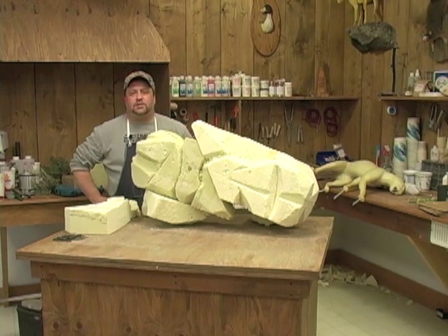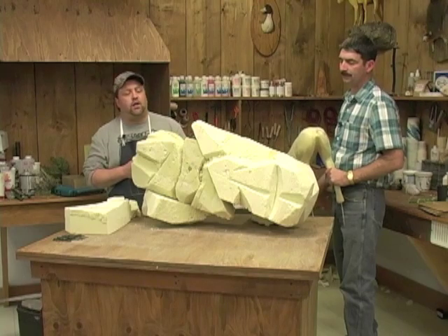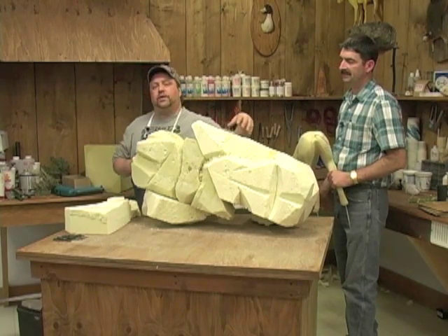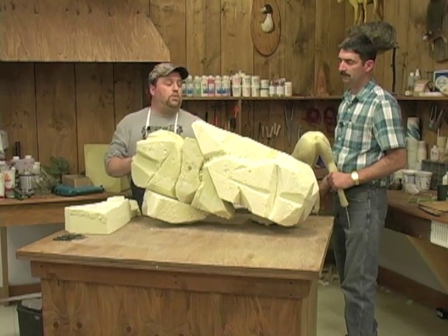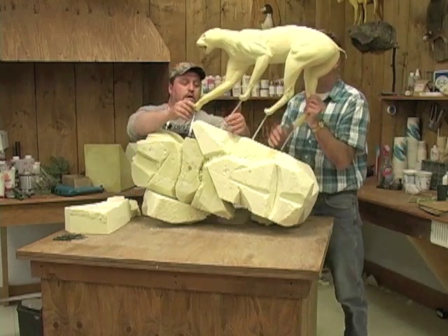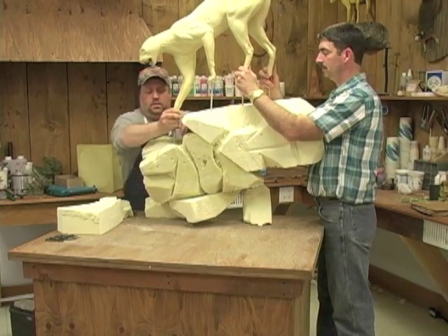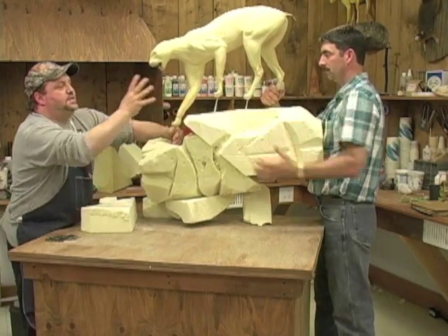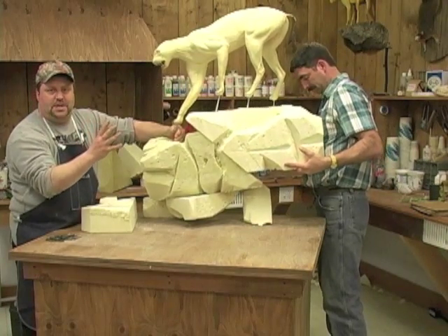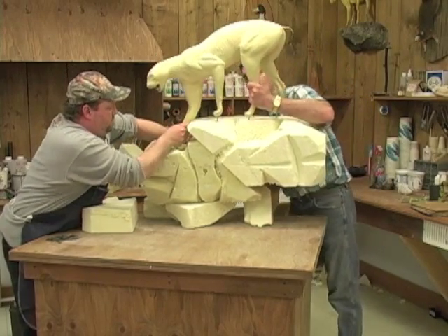We've brought everything back in the shop now that we've used the chainsaw out there. Before I go any farther with the shape of the rock, we're going to test fit the cat on there to make sure we don't take away any areas where we might have to build back up to where all the legs and feet go. We're going to position it on here at an angle, and push it right down into the rocks.